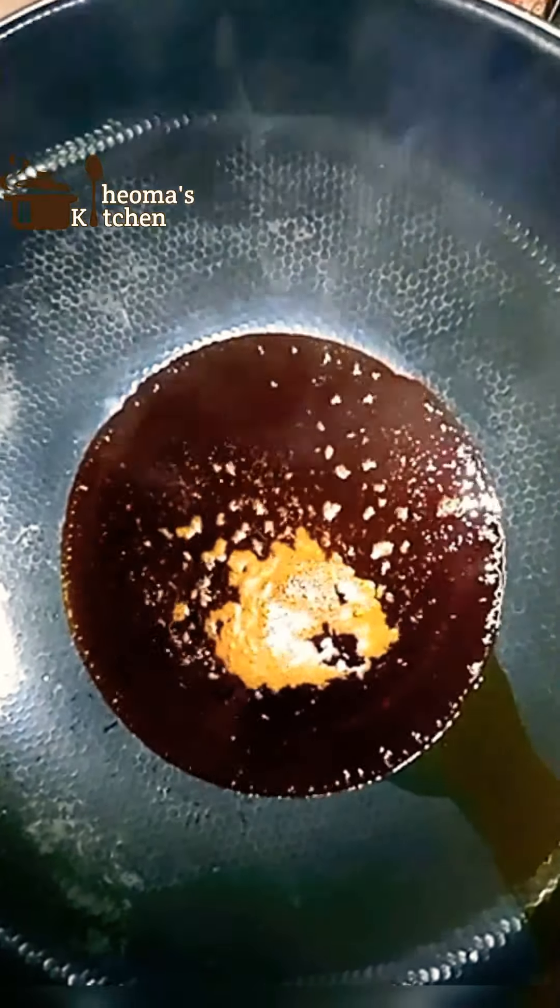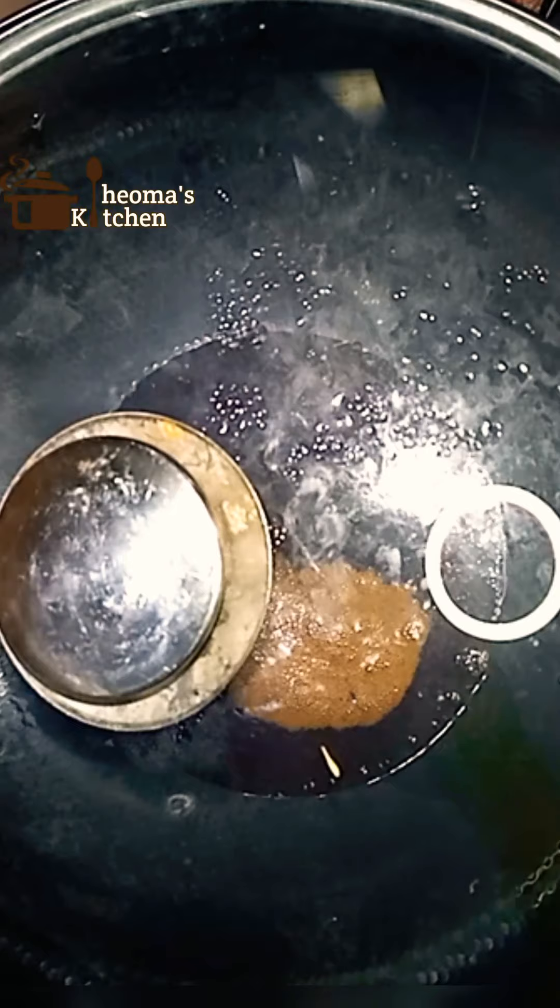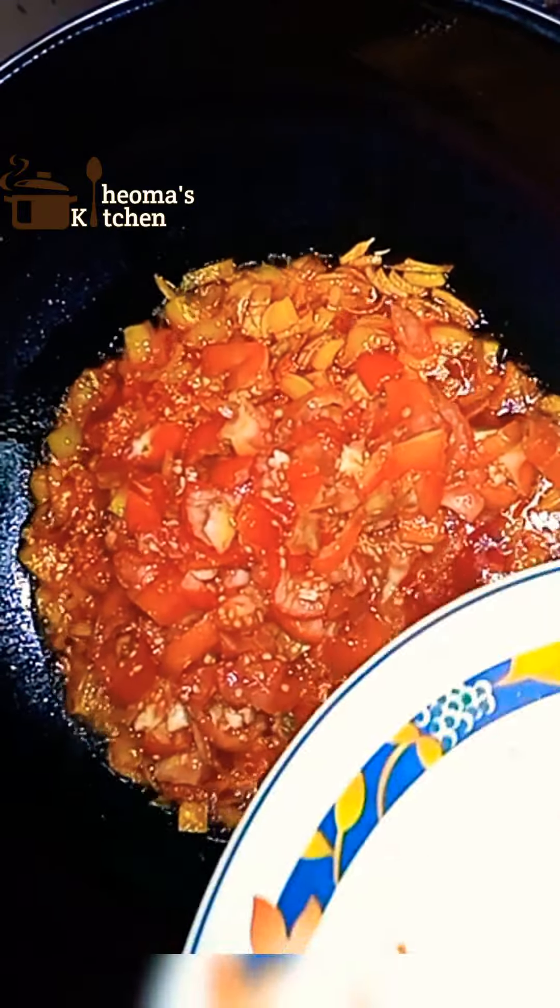In a pan set on medium heat, add about one quarter cup of palm oil. Then cover and bleach for two to three minutes. Once the oil is bleached, add your chopped onion and sauté for two minutes. Then add blended scotch bonnet, also known as atarodo. You can put the quantity of pepper you want — I wanted it hot, so I added about three spoons of blended pepper. Then add sliced tomatoes. You can also use crushed tomatoes or even tomato stew in place. Stir and cook for 12 minutes, stirring occasionally so it doesn't burn.